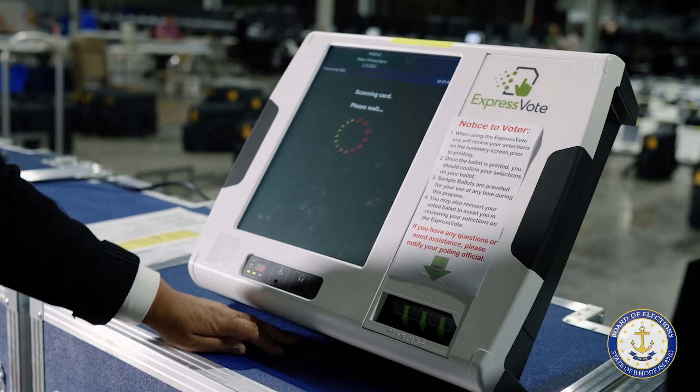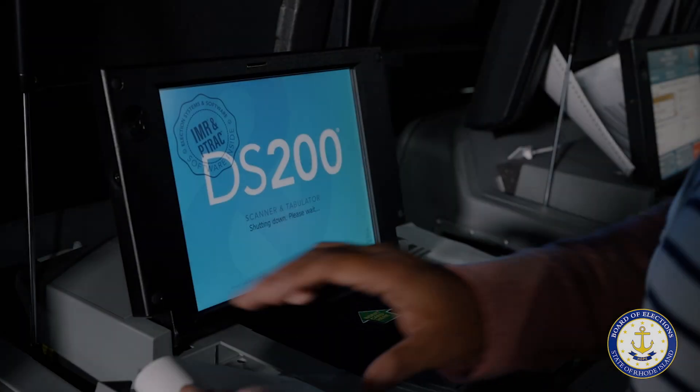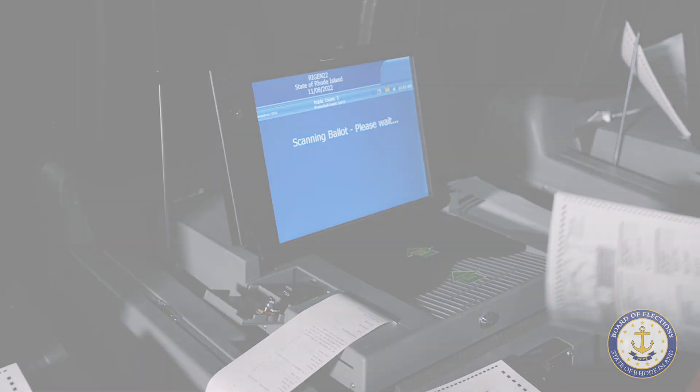The tester will then power down the Express Vote and the testing is complete. The marked test card will be inserted into the DS-200 being used for that same precinct as part of the testing process.